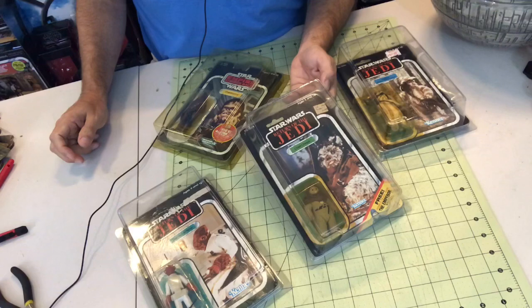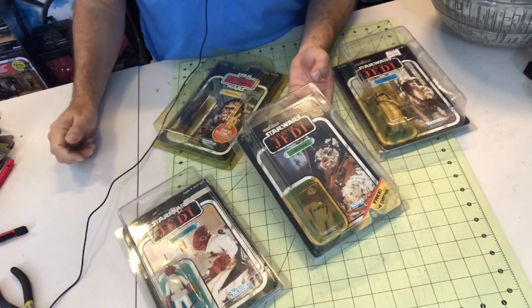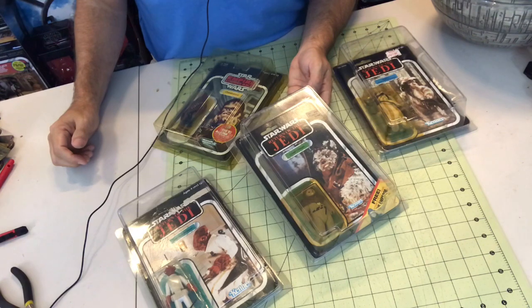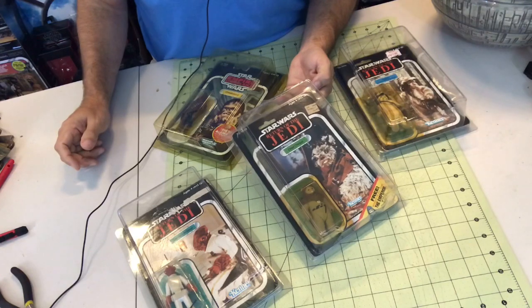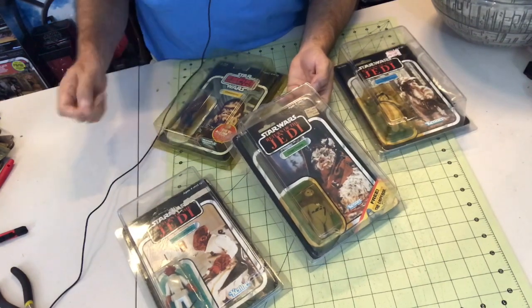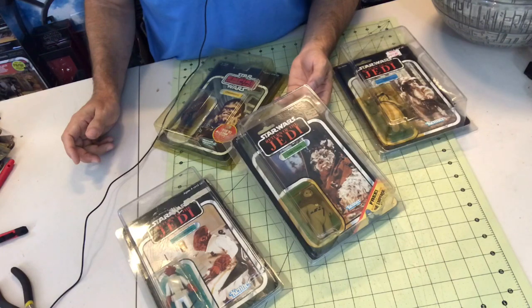We had a commenter — the blacked out Ewoks, I believe — asking me about my Tusken Raider figure last episode, saying it might be the hollowed-out cheeked version, which is actually more expensive. It turns out that it's not. I just wanted to make sure to give you guys a comment on the air. It is not a hollowed-out cheeked version; I think it's the standard version. But thank you for that tip, and if you see anything else like that, please feel free to let me know.